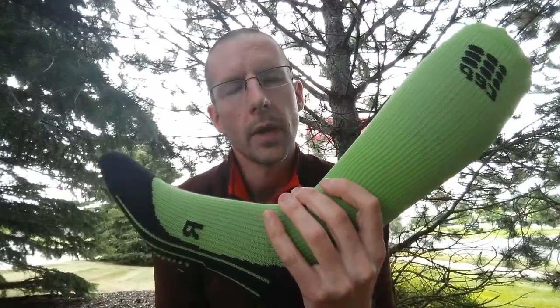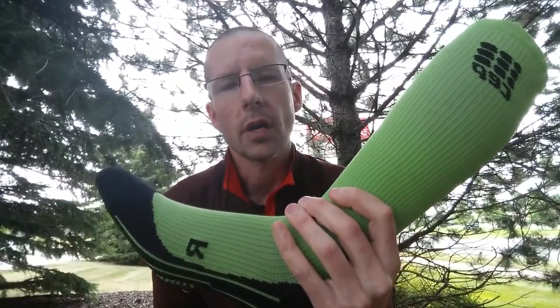Today we'll talk specifically about compression socks. I'm not going to go into ace bandages and compression shirts and shorts and all that kind of stuff. We're talking about socks primarily because I think that's the most popular compression apparel out there. So let's talk about them.